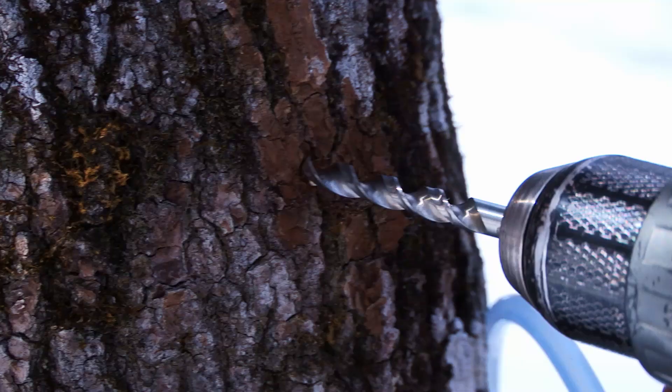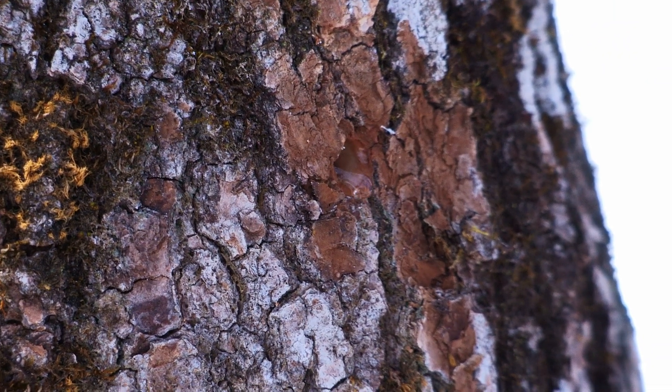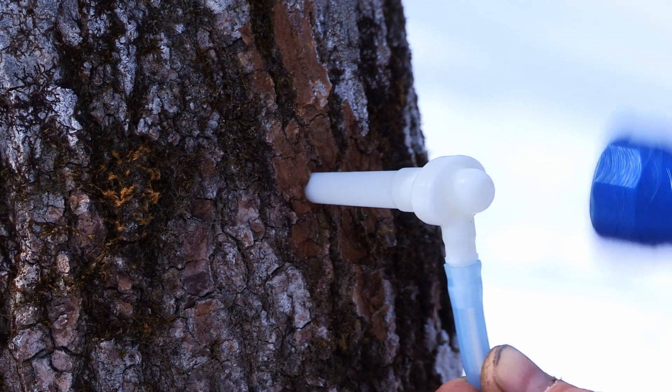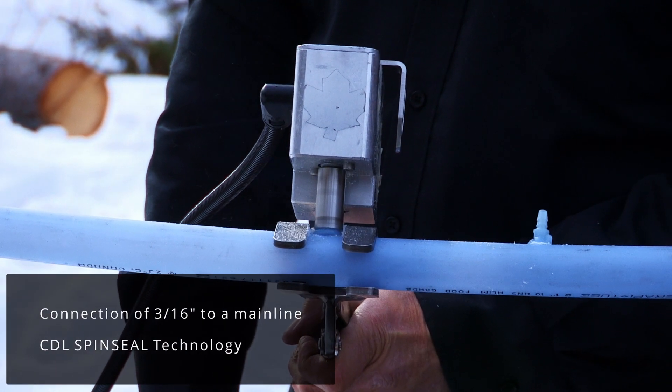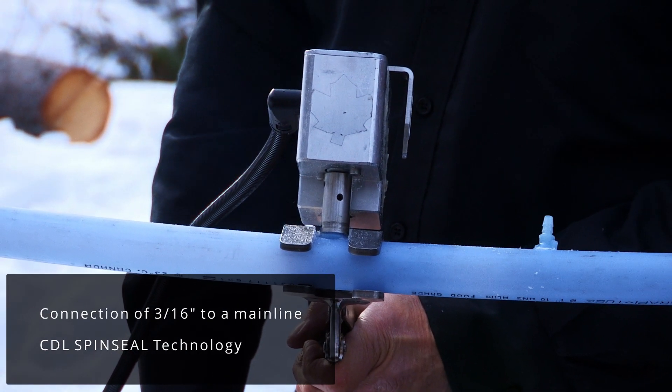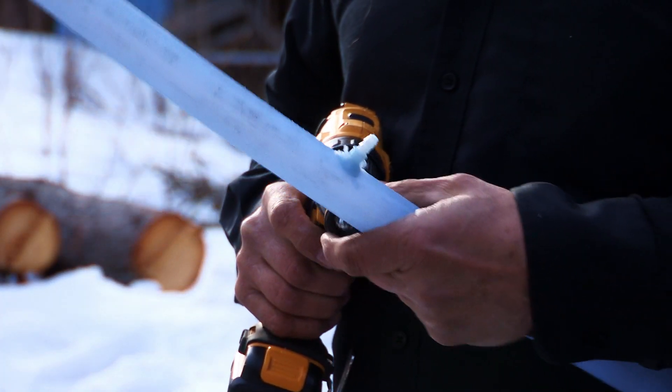At CDL, we offer spouts with 3/16" adapters. The standard max-flow 3/16" spout at CDL requires a hole drilled with a 19/64" bit. If people want to use the CDL line of spouts for 5/16" tubing, it's possible to use a 5/16" drop line and connect it with the rest of the 3/16" tubing at the tee. That gives you access to the full range of 5/16" spouts available at CDL, including the 5/16" signature spout.